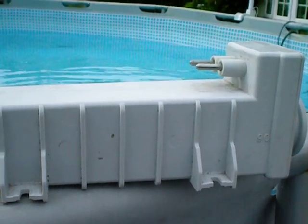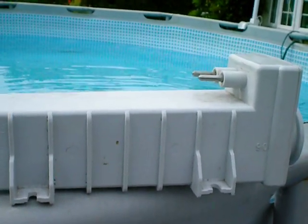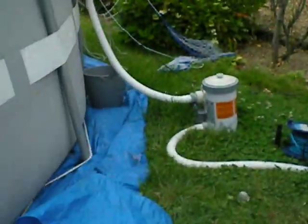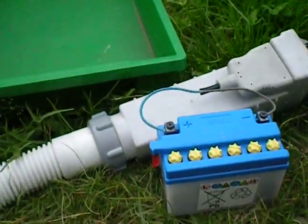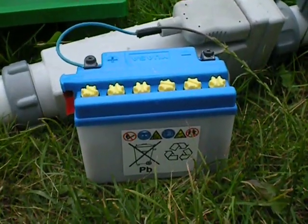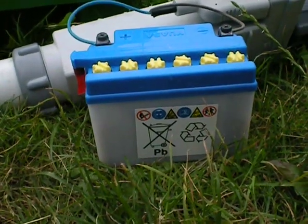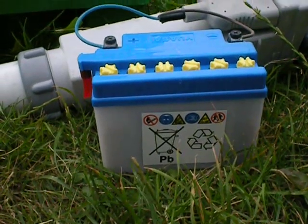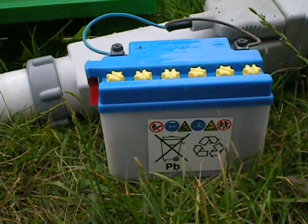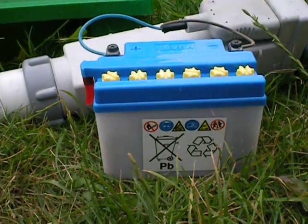You can get your hands on one on Amazon for about £18 or eBay. So you buy one of these units and then all you do is fix it to a cheap motorbike battery. The battery costs £15, so for under £50 you have a salt chlorinator and it works. It's fantastic.